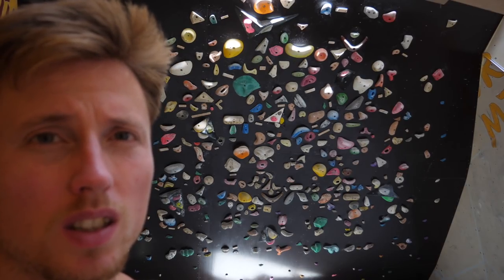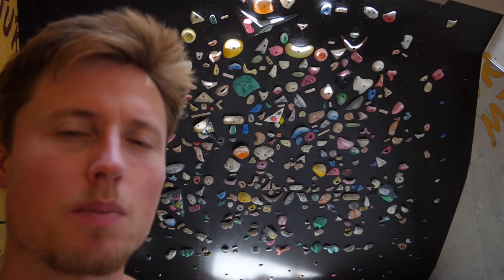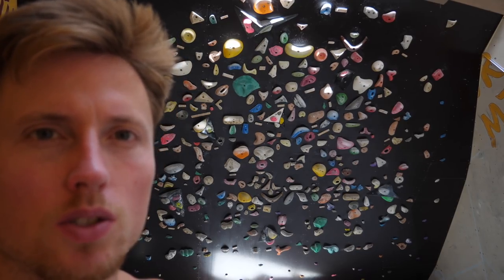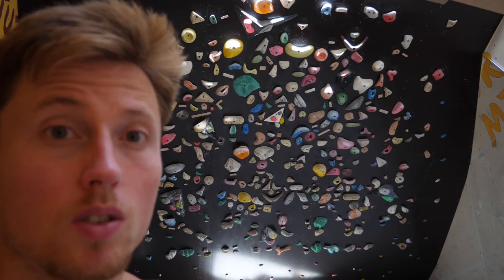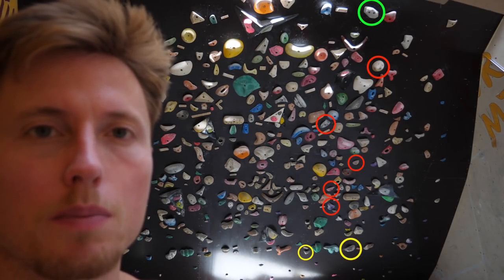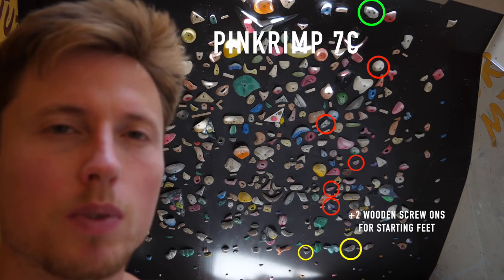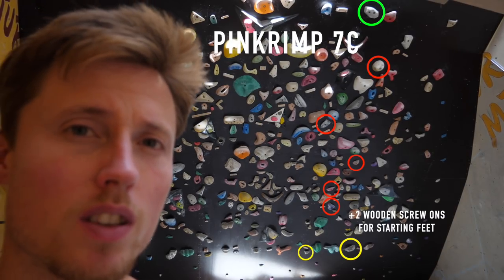First try, baby! We need to increase the difficulty today as it seems. Let me take a look into the archive to find a 7C or something. Well, after squeezing down the 7B plus we've basically achieved the main goal of this session — great. But of course we're not going to stop there. I've searched out this beautiful 7C problem called Pink Crimp. As the name suggests, it contains quite a lot of crimps.